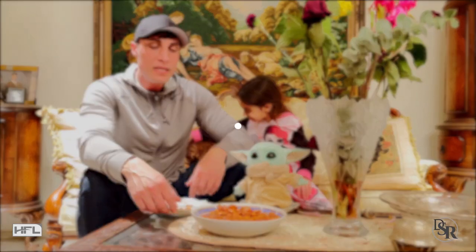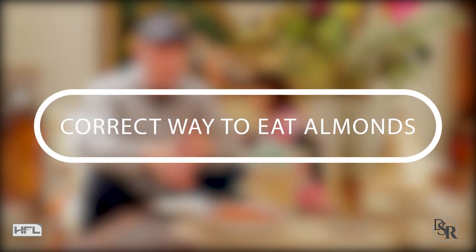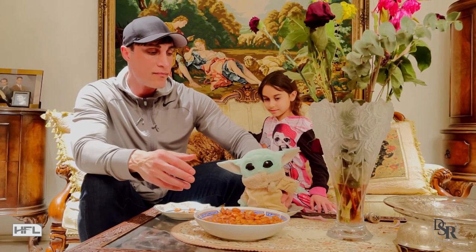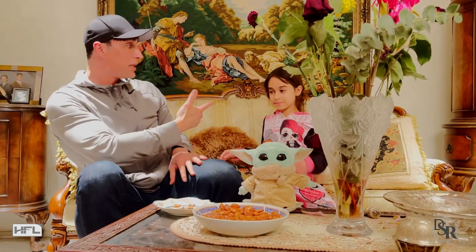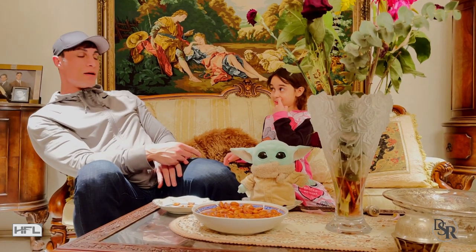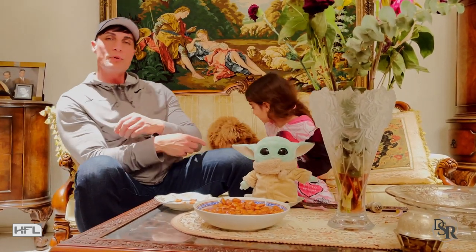Hey everyone, it's Dr. Sam Robbins. Today I'm going to tell you the exact correct way that you're supposed to have almonds. I'm at my mom's house. We have my little Mandalorian friend over here, my niece who's got the greatest name on the planet, Samantha, and my little puppy over here because she's chewing on something she's not supposed to be chewing on.